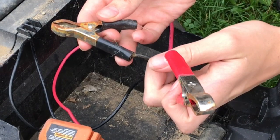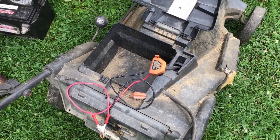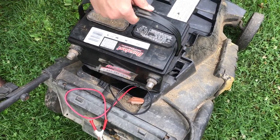Now it's important to mention I'm going to be putting one car battery which is 12 volts, not 24, but I've had no problem mowing the grass with this.